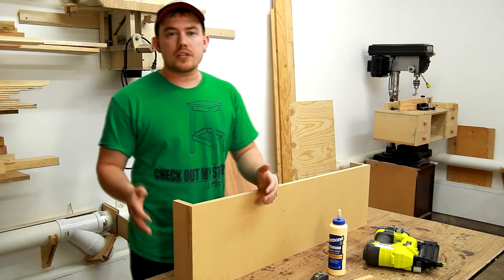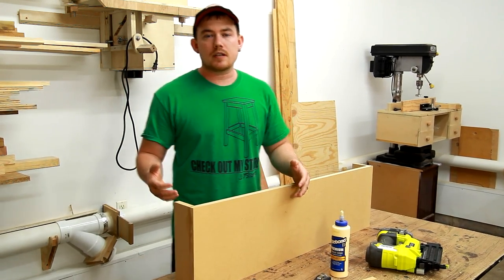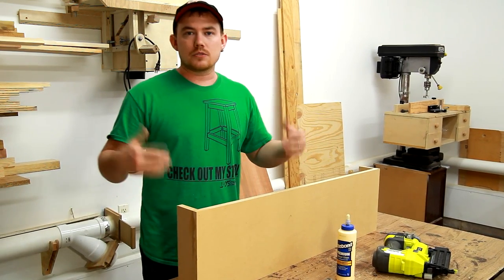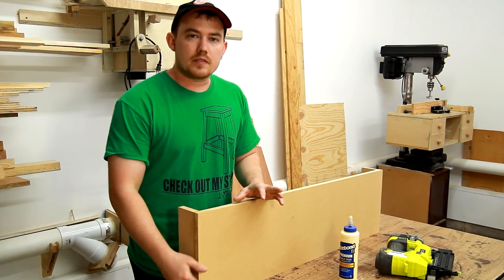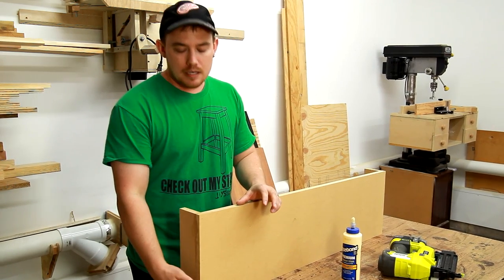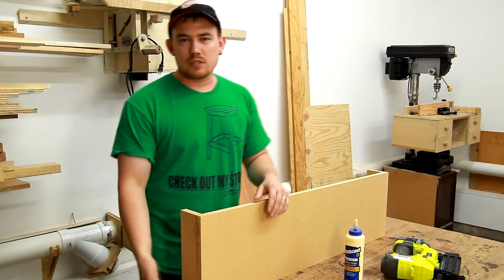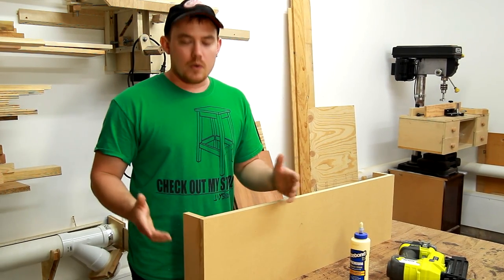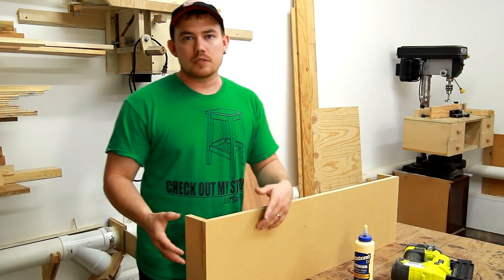This is the part of the project where you can get incredibly customized results based upon the piece of molding that you choose. I'm going to go a little bit more classical, traditional, and just use a piece of 11/16 cove molding on the bottom, and maybe one more piece of molding below that to kind of finish it off. And on the top side, just a regular, ordinary, common piece of crown molding.